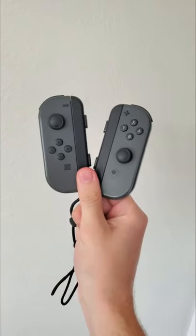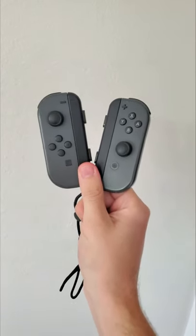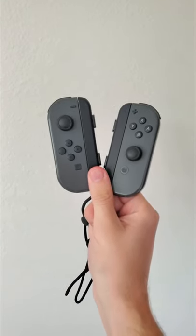I recently bought a pair of Joy-Cons, not because I like to torture myself with using mediocre controllers, but because I'm going to customize them.